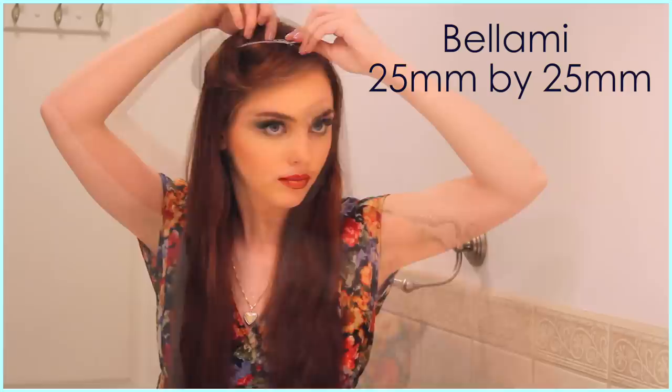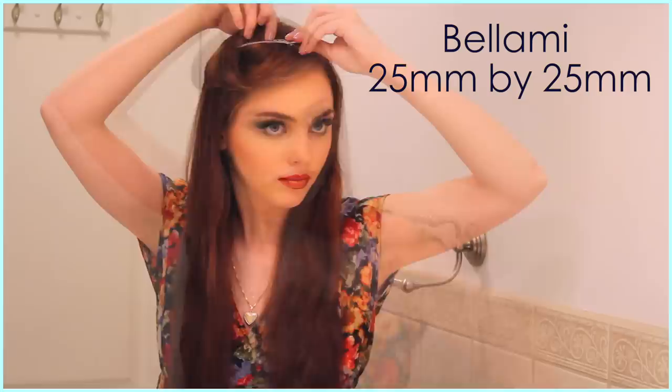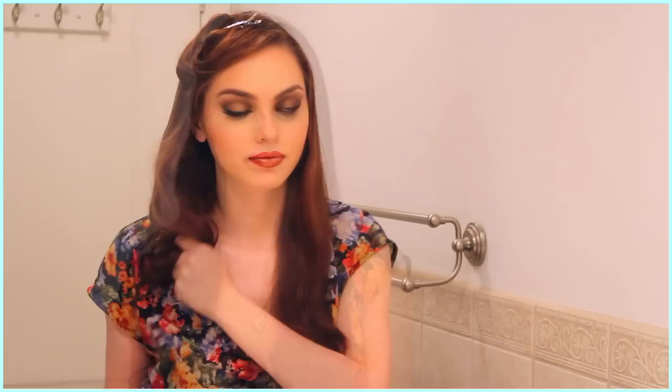Starting at the front, I'm taking around a 2-inch section, curling backwards, and then clipping it loosely into its shape as it cools. For the rest of the curls, I curl towards my face, and then I scrunch it in my hand for a fluffy soft texture, and then let it go. Once those curls are complete, brush out the ends so they are very soft, and then add some texture spray or hairspray for more hold and volume.